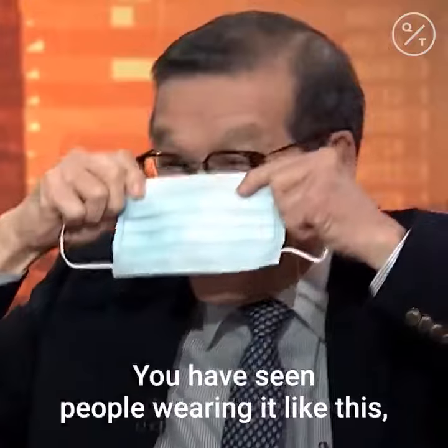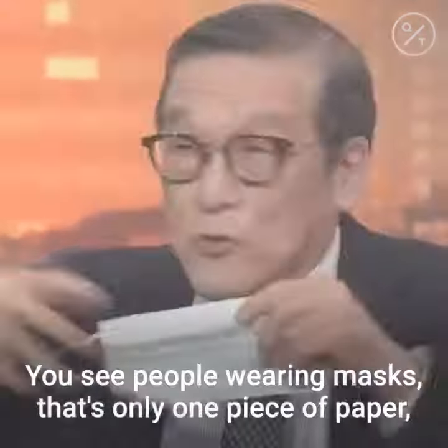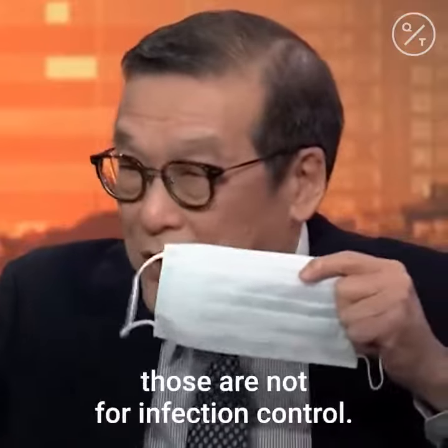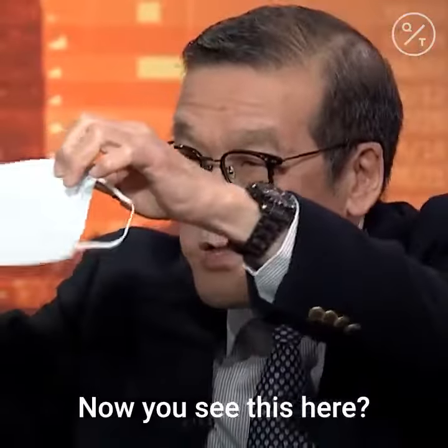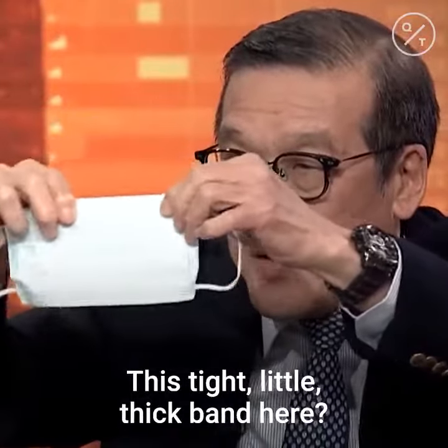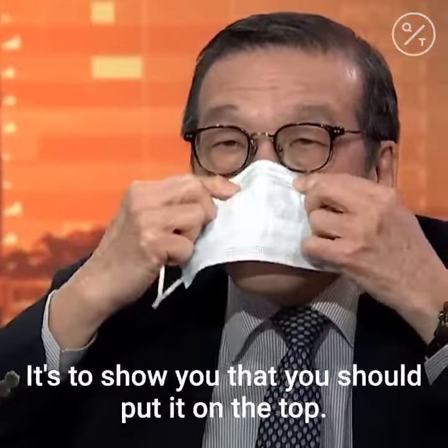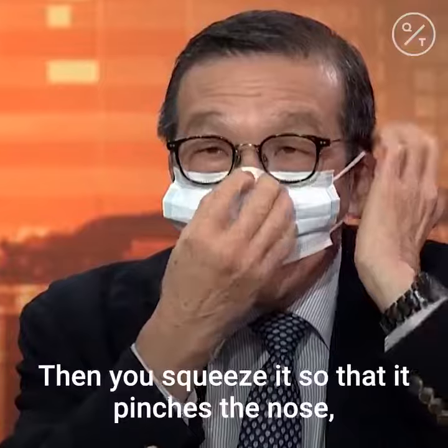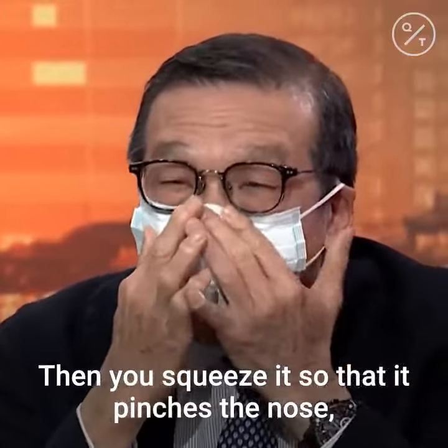You have seen people wearing it like this — totally wrong. You see people wearing masks as only one piece of paper. Those are not for infection control. You see this tight little thick band here? It's to show you that you should put it on the top. Because once you wear it, you squeeze it so that it matches.